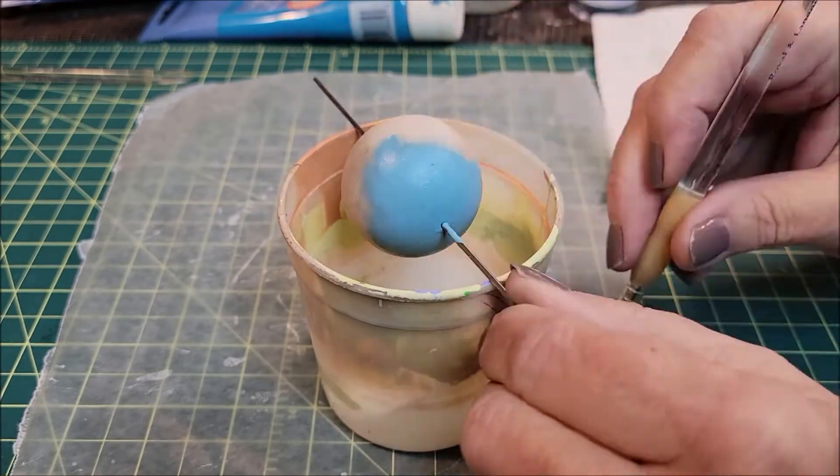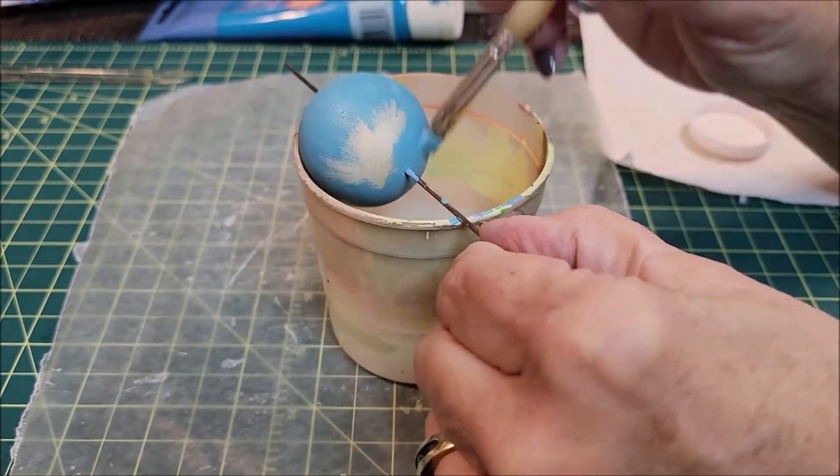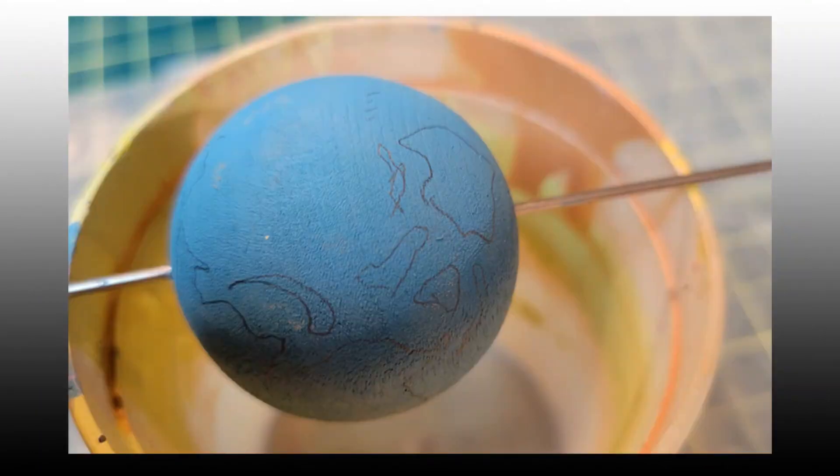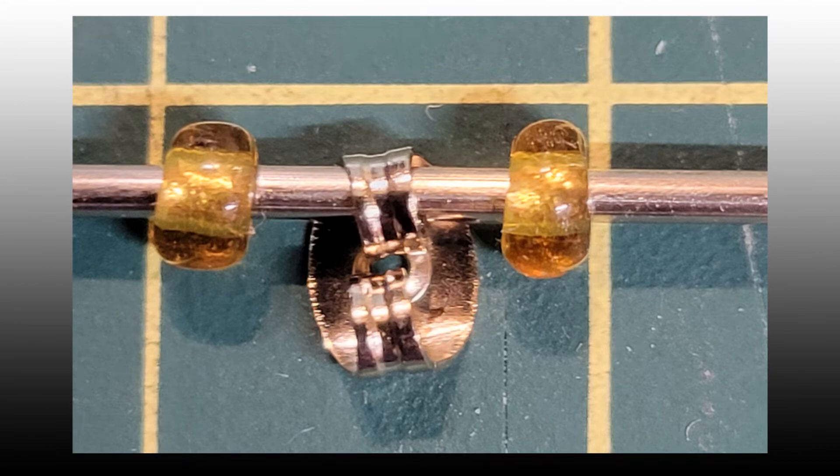Sal first coated the wood ball with blue acrylic paint. Once the paint dried, Sal sketched in a rough approximation of the continents — she later painted the water a lighter blue. This shows the 1/16th inch steel dowel that goes through the globe, along with the beads and an earring back she used at the poles of the globe.